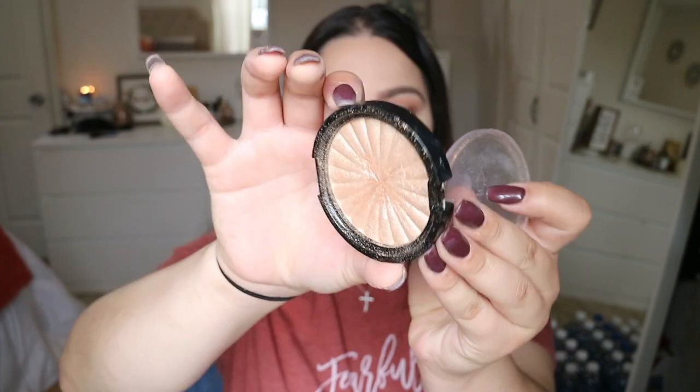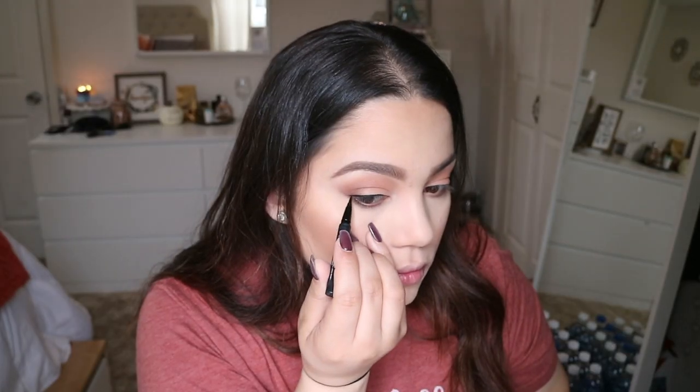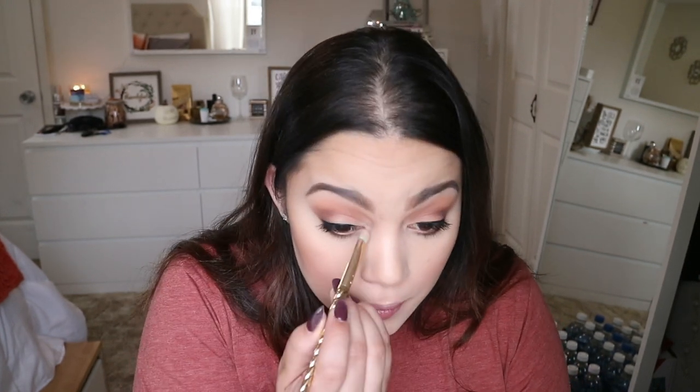Now I'm applying highlight using the Ofra Cosmetics Rodeo Drive, which is a beautiful gold. For eyeliner I'll use the Kat Von D Tattoo Liner, then mascara with the Maybelline Big Shot Colossal Volume Express. I almost forgot — I'm going back into Rodeo Drive to highlight my inner corners with that gold. I think I'm done... oh, I need lipstick!